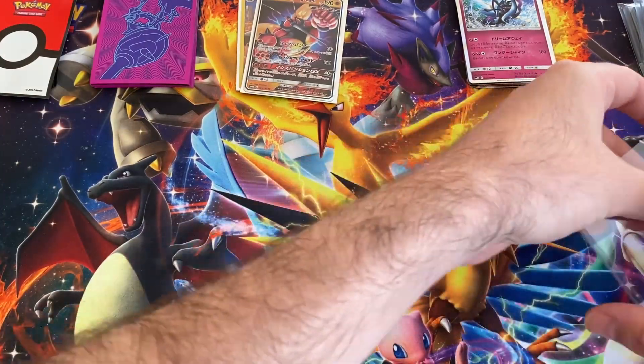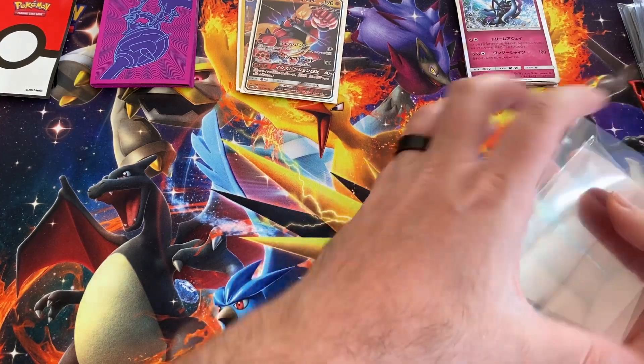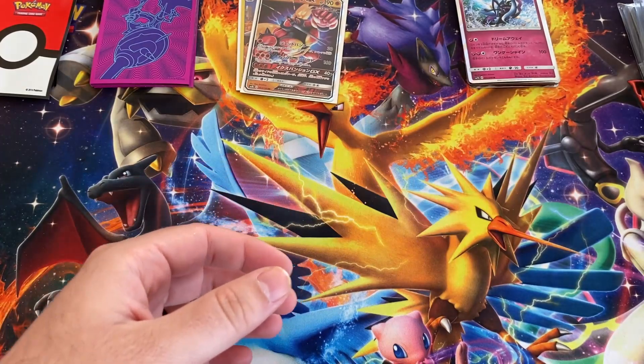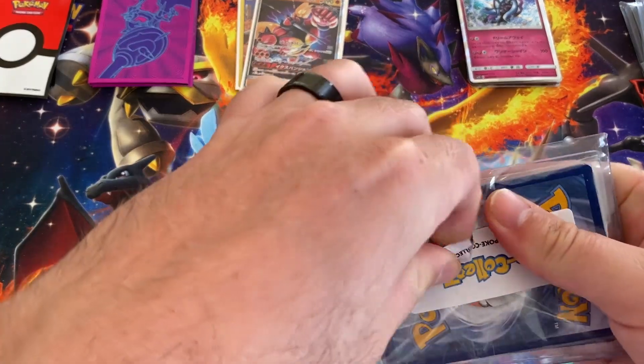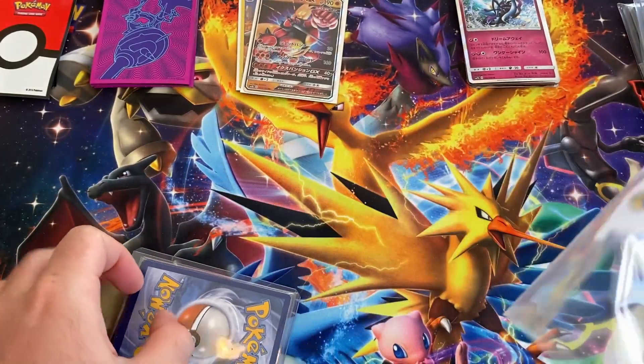Alright, not bad, not bad. Man, it is really windy. Alright, there's our next pack. Hoping we get some vintage stuff — that is what we are after.